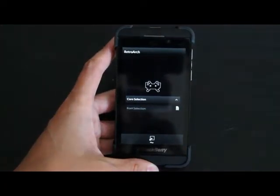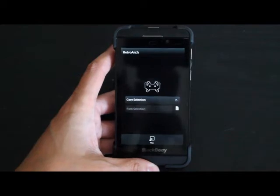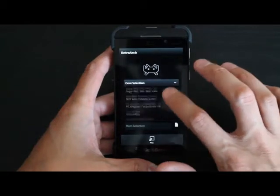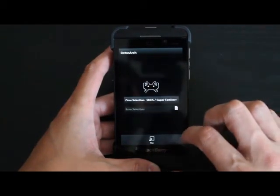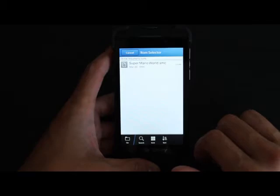This is Joe from BarryProud.com reviewing RetroArch for the BlackBerry 10. This is an emulator for consoles — it's got selected consoles it does emulate. I'm actually going to show you a little bit of the Super Nintendo. This is an app you have to sideload; it is not in the BlackBerry World.